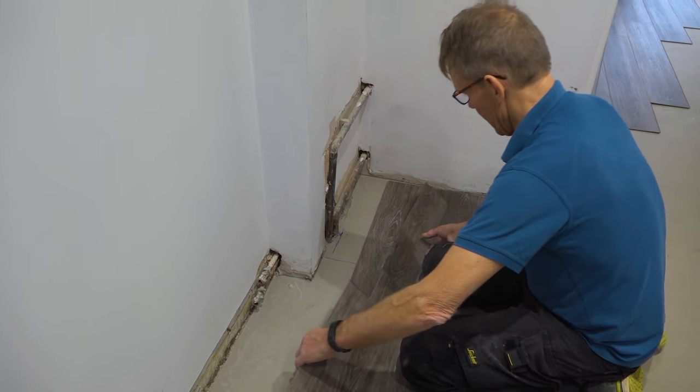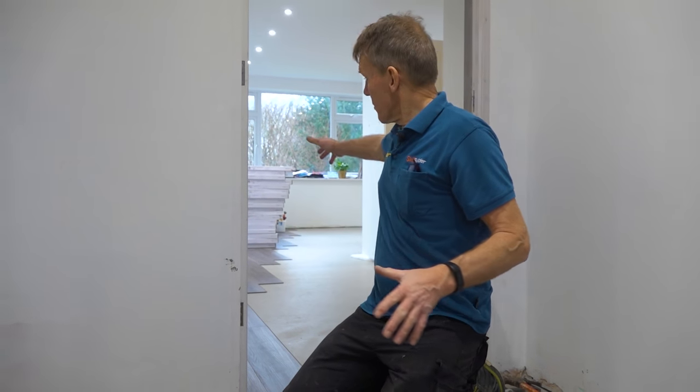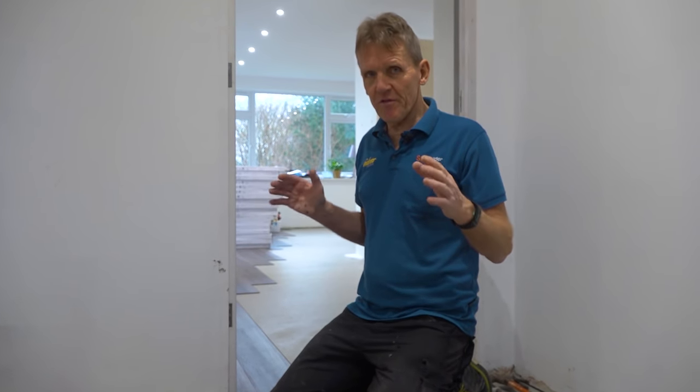We've made a bit of progress now — it was a little tricky when we started just getting them lined up, but we've done a nice long run. This is a very long room, around 10 metres. You can go for a maximum of 15 metres before you need to put an expansion gap in, so we're well within that.